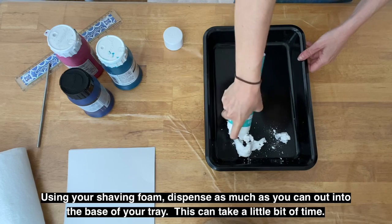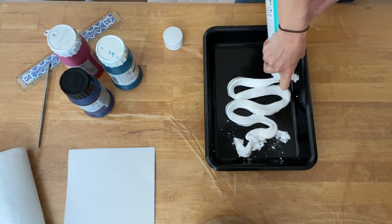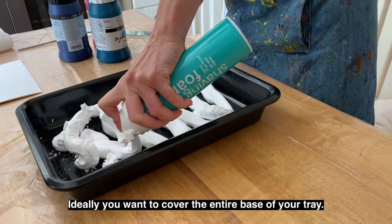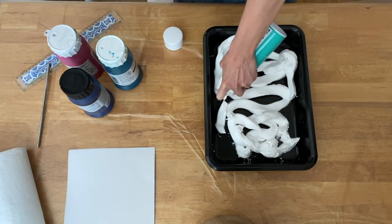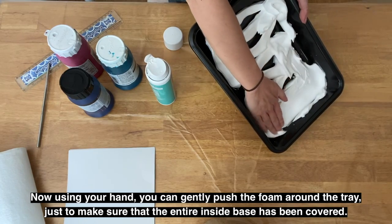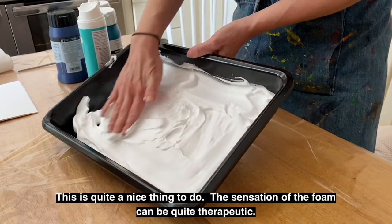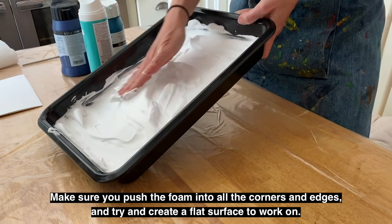Using your shaving foam, dispense as much as you can out into the base of your tray. This can take a little bit of time. Ideally you want to cover the entire base of your tray. Now using your hand, you can gently push the foam around the tray just to make sure the entire inside base has been covered. The sensation of the foam can be quite therapeutic. Make sure you push the foam into all the corners and edges and try to create a flat surface to work on.